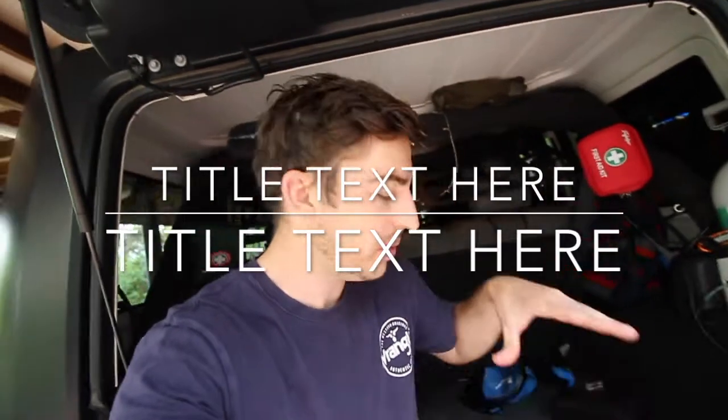Good morning guys and welcome back. Today I've got a very simple install on the Jeep, but it's one of those installs that is super beneficial for pretty much every single four-wheel driver. It's something that every four-wheel driver should have on their vehicle, especially if you're going four-wheel driving. Having rated recovery points is an absolute must.